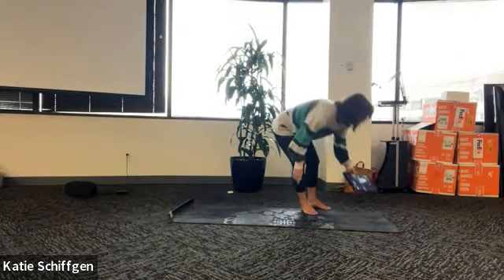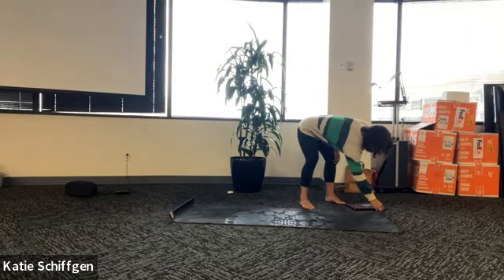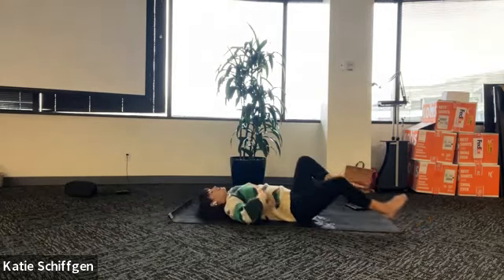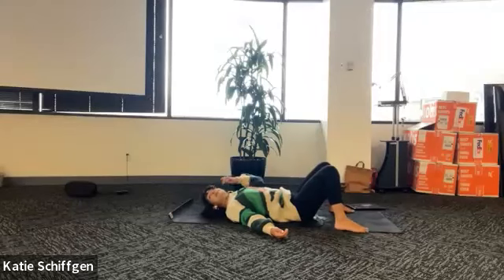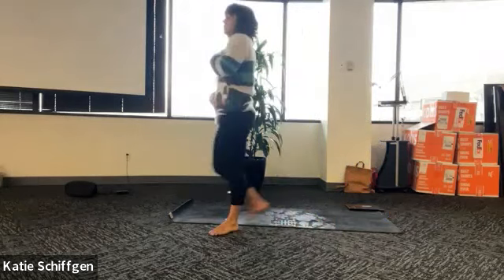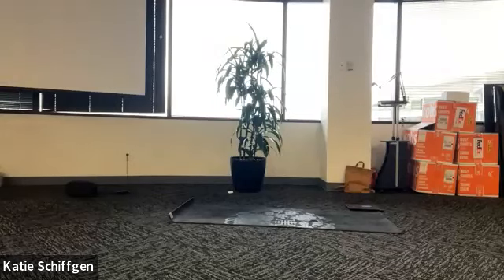Let's go ahead and get started just laying down. Go ahead and just lay down on your back. And as you lay down, it might feel really good. Just stretch your arms long, your legs long. And then eventually come to rest with your feet on the ground and your knees bent. Just let your body relax as much as possible.